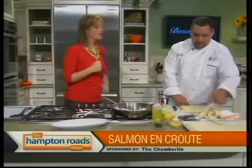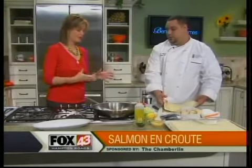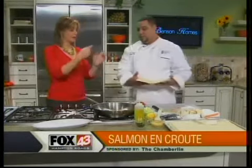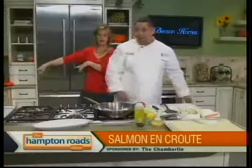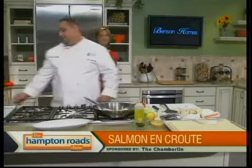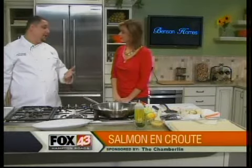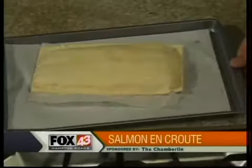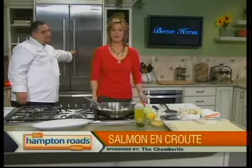Depending on your preference and time, you could either sear the salmon first and then put it in, or go straight into the oven — it will come out the same. I actually like my salmon cooked a little less. A lot of people like it medium or medium rare; if you want it well done, you'll cook it in the pan first. We're going to come back to the kitchen in just a little while — right now it's time for our first check on the forecast.